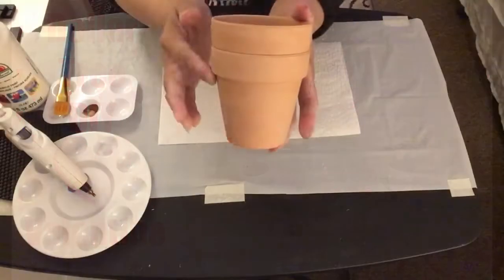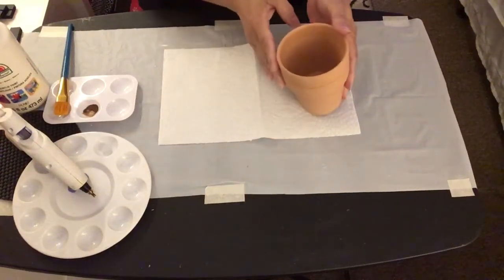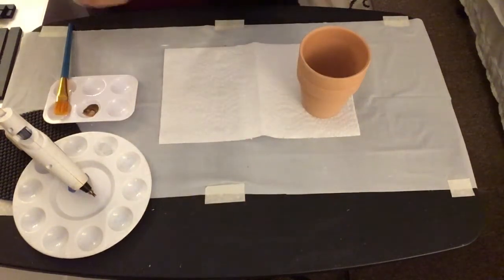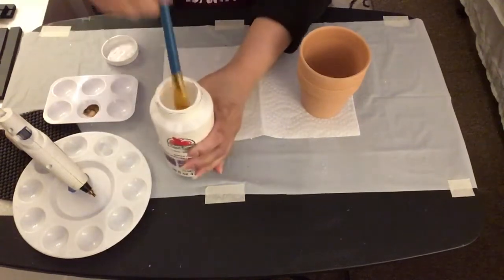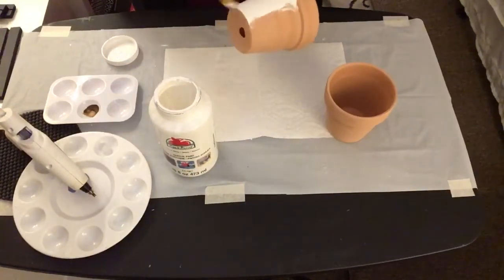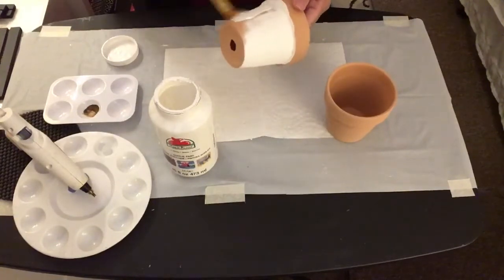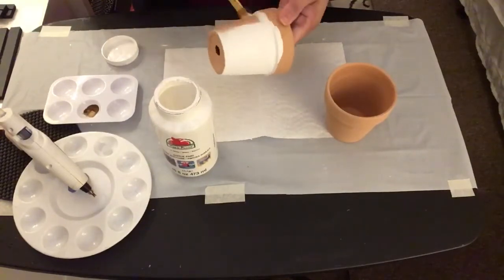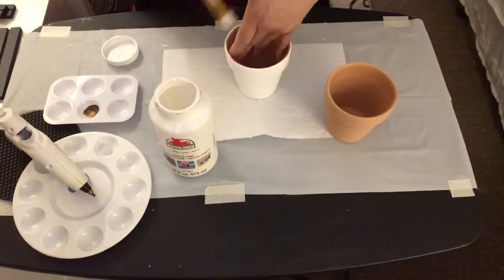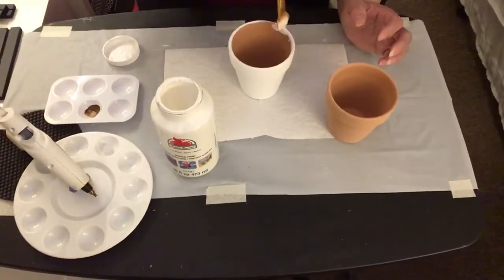With my Dollar Tree DIY Valentine, I will be using two of these terracotta planters from Dollar Tree and this Apple Barrel acrylic paint in the color of white. I'm going to start painting one of the terracotta pots. I painted it with two coats of paint to give it that full cover, and I also painted at least one-fourth of the inside.